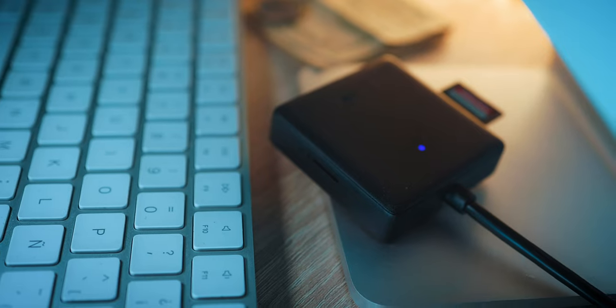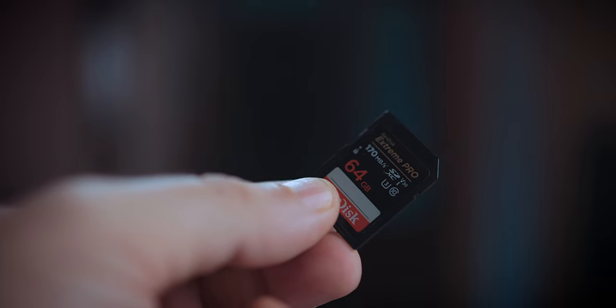You're not gonna believe how easy it is. Unlike a few years ago, when to do a firmware update we would need the camera, an SD card, an SD card reader, a fresh battery, and a computer. But today, in 2024, we just need the camera — in this case the Canon R8 — an SD card, a fresh battery, and our smartphone. As simple as that.